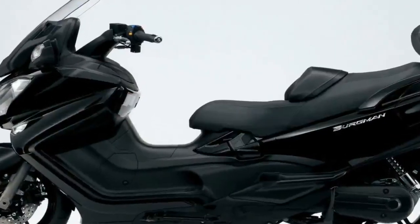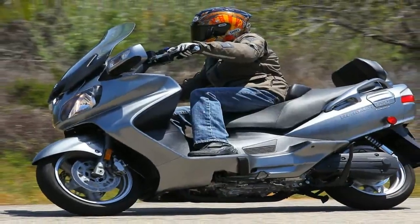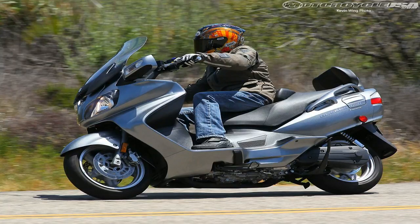Viewed from the rear, the passenger's backrest upright dominates the look, but the beefy rear end runs a close second with large tail and turn lights and a wide mudguard that doubles as a plate holder. Overall, the Executive carries itself with a certain amount of class and maturity that is hard to beat and sure to appeal to young professionals and business commuters alike.